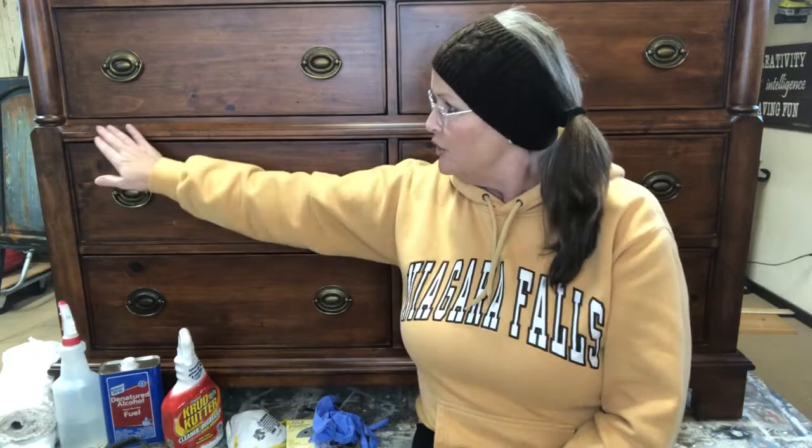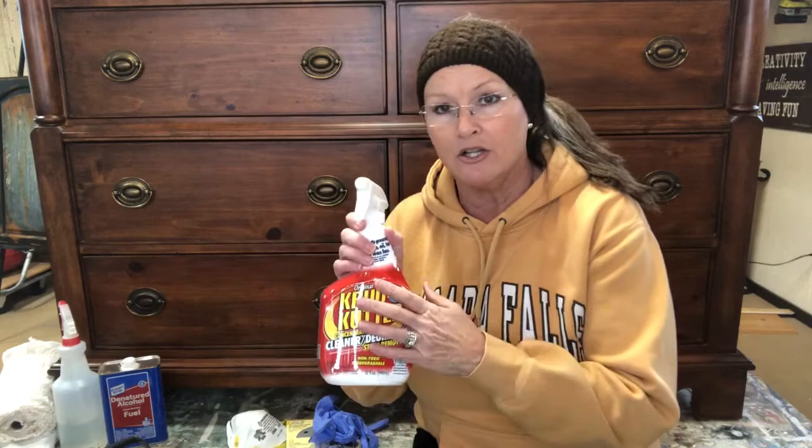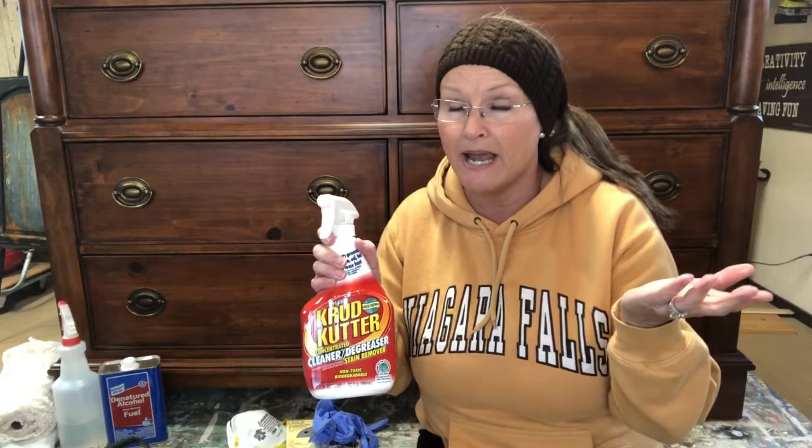If this was a really grimy, dirty piece with stuff in the corners and cracks, I like to use a product called Krud Kutter. It is a degreaser but it's a concentrate — you can follow the directions on the bottle, dilute it down, or use it straight. But be warned: if you use it straight on, sometimes it will take some of the color off of what you have — though if you're painting it, that's okay.